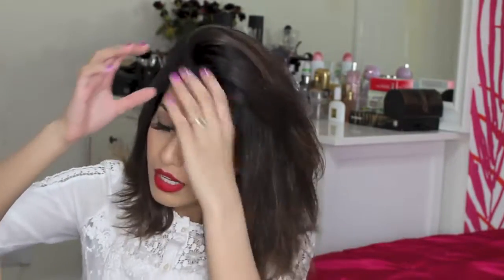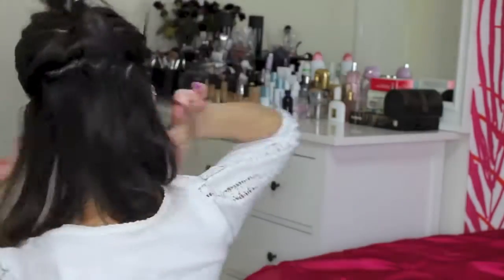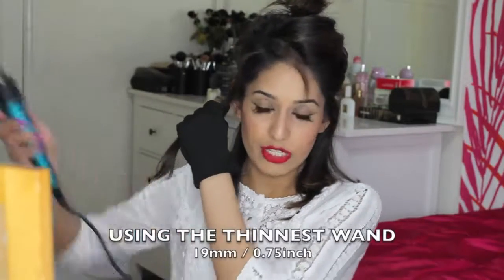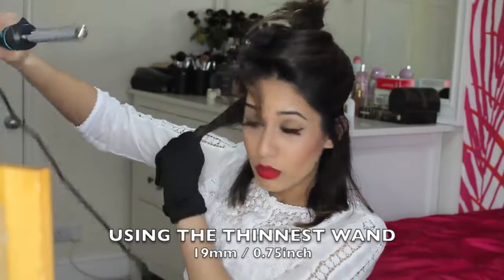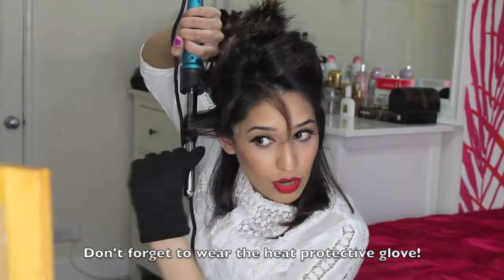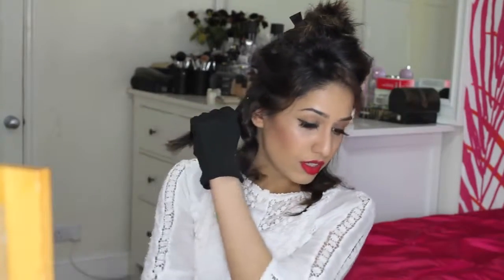First of all, I start by sectioning my hair. I've put it on to 200 degrees and I'm going to take small sections and hold the wand vertically down, just wrapping the hair around facing away from my face. Then I take another section, hold the wand facing downwards, and just wrap the hair around away from my face.